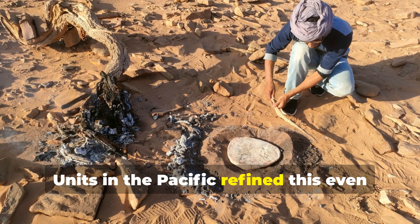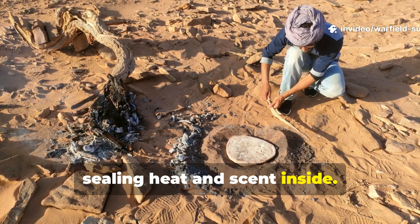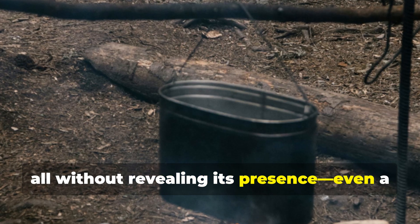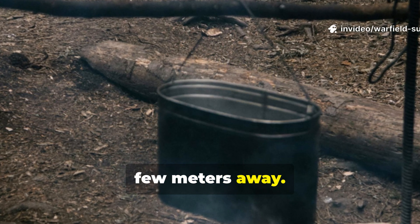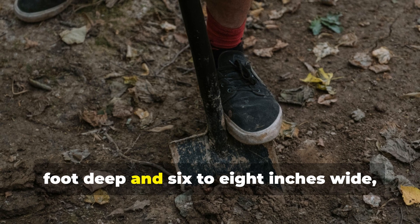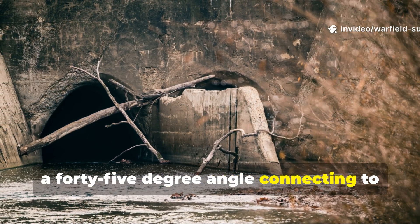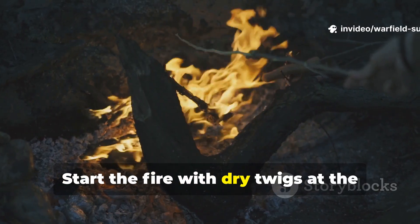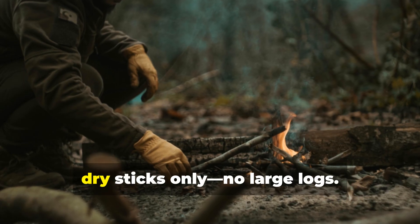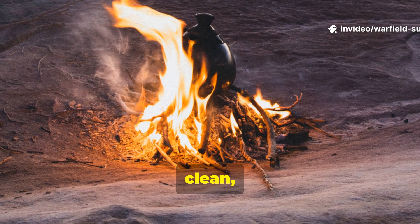Units in the Pacific refined this even more by layering wet clay around the rim, sealing heat and scent inside. The result was a fire that could boil water, cook rice, or heat canned rations — all without revealing its presence, even a few metres away. You can still build one today with just a knife or digging stick. Dig a hole about a foot deep and six to eight inches wide, then a second hole at a forty-five degree angle connecting to the first. Start the fire with dry twigs at the bottom of the main hole, let air flow through the tunnel, and feed it with small dry sticks only — no large logs. The burn will stay hot, clean, and nearly invisible.